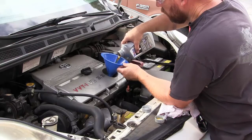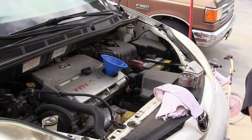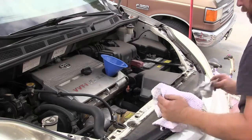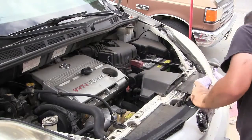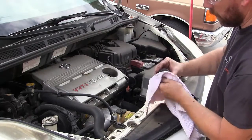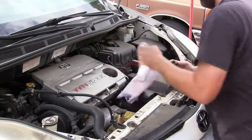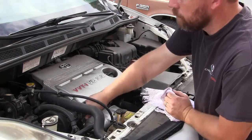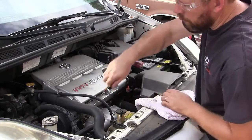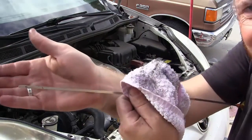This is going to be our last bottle — that's five quarts. I also like to wipe everything off — wipe the cap and the area around the fill hole — then put the cap back on and make sure it's tight. Now I'll pull out the dipstick and check the level. Take it out, wipe it off, put it back in, then take it back out. We're right where we should be.